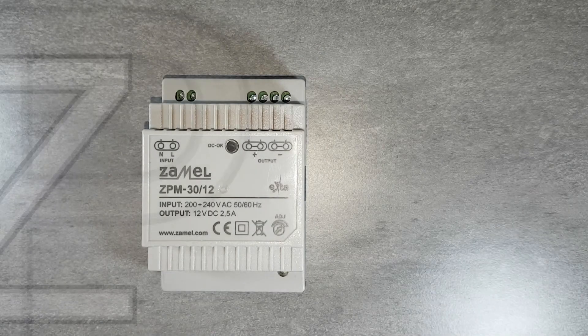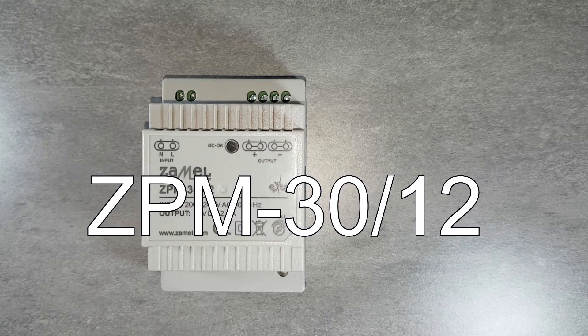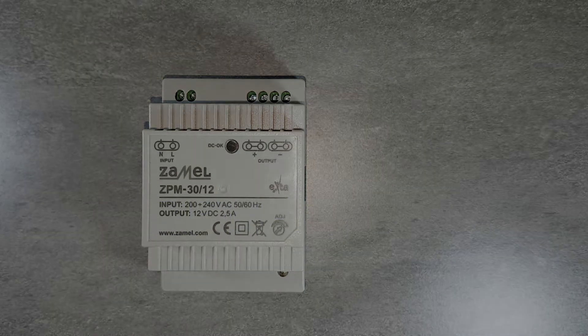The ZPM 30 12 power supply belongs to the module power supply family EXTER, manufactured by XAML. Thanks to the impulse design, the device provides maximum power while minimizing losses, high efficiency and small dimensions.